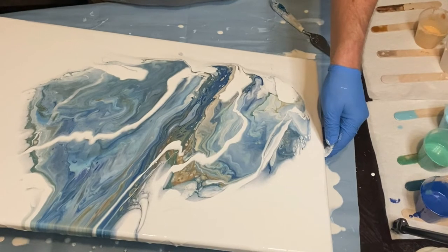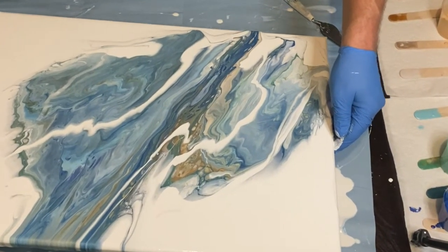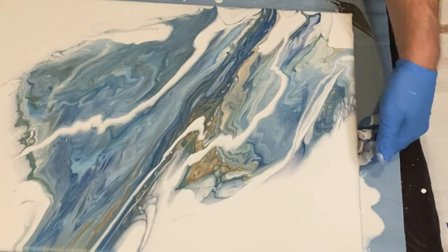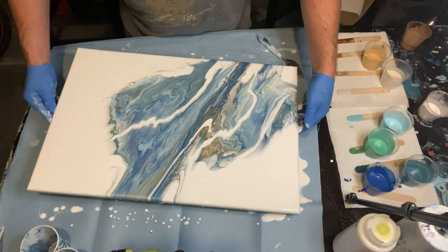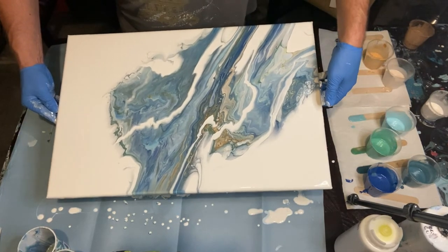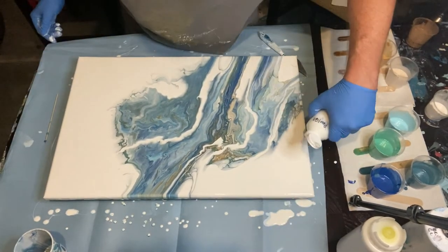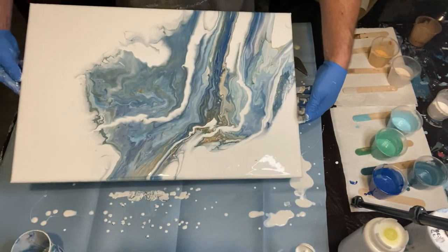The idea of this pearl cell type painting is that the pearl cell mixture of white is a pretty thin paint — a pretty thin white mixture — and the colors are also pretty thin but just slightly thicker than the pearl cell white mixture. The hope is that as we tilt off the paint, we thin out that top layer so the bottom lighter paint of the white pearl cell mixture will pop up and create beautiful little pearl cells throughout the painting.